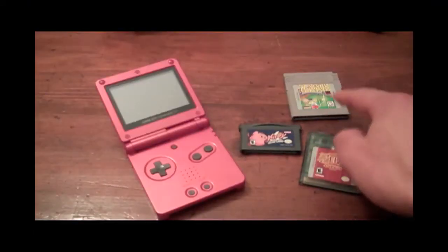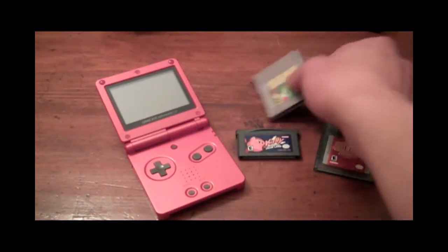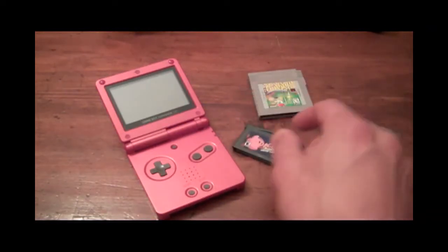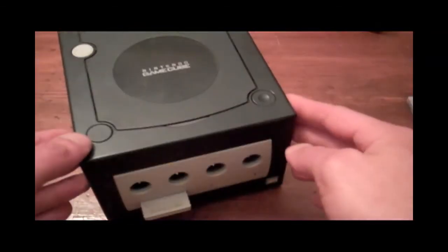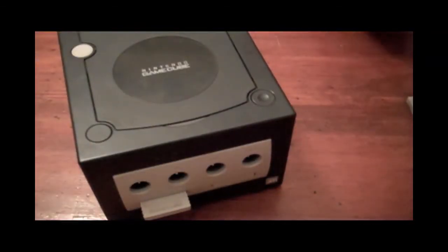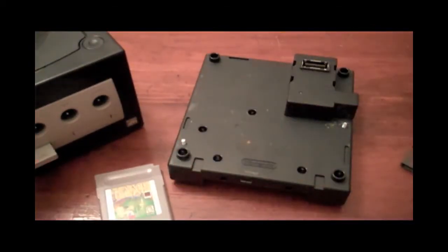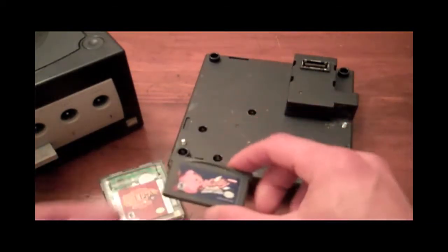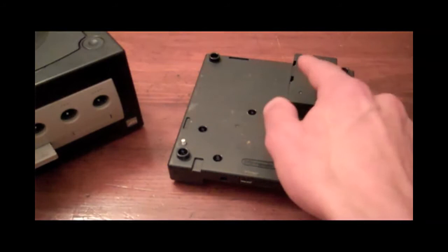If you ever wanted to play one of these type of games — either a regular Game Boy, Game Boy Color, or Game Boy Advance — and you don't have one of these, which is a very cool device, but you have one of these, you can pick up one of these to play Game Boy, Game Boy Color, and Game Boy Advance games. It's actually quite a cool thing.